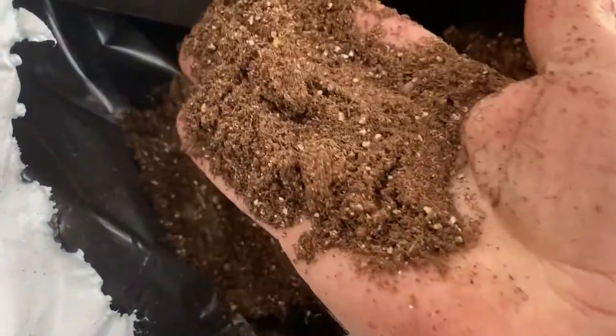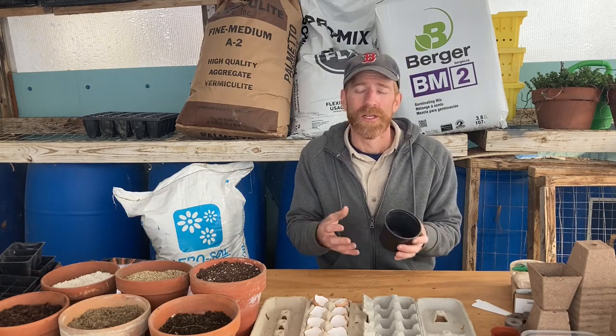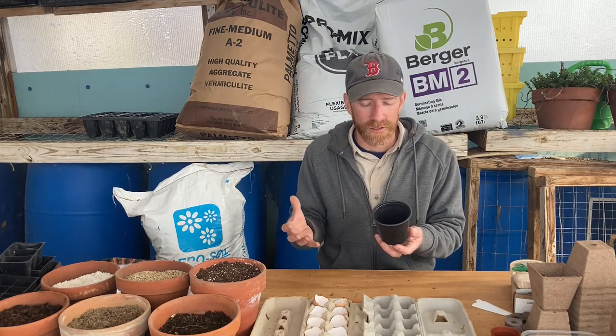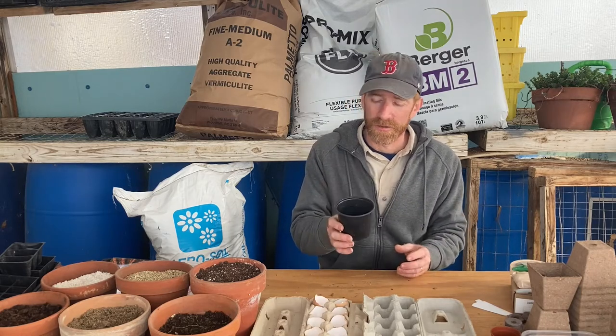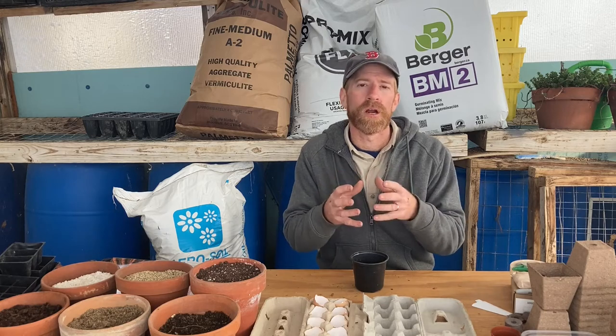Now let's talk about the soil — actually, I won't use the word soil anymore because we never use garden soil when starting seeds indoors. The main reason is that garden soil is not sterile and it's full of weed seeds. So you'll have the same weed problem indoors as you would direct seeding in the field. Garden soil is also very heavy, holds too much water, and is not good for growing in small containers. Instead we use something called a soil medium or soil mix — natural mixes made from a variety of materials that create the perfect environment for seeds to germinate and roots to grow.